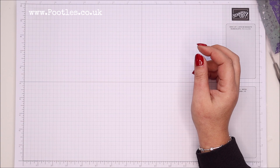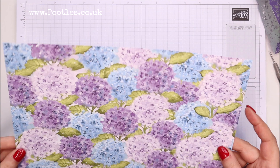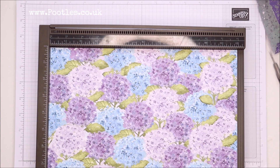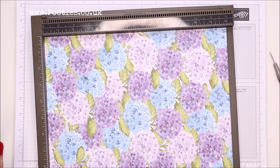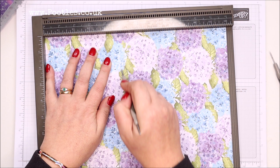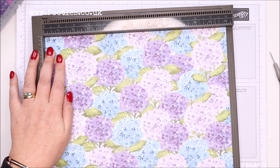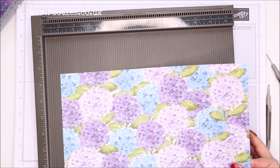Let me show you how to make it. You need a piece of paper that's 12 by 12 inches — Hydrangea Hill is just divine, it's absolutely beautiful. If you work in metric, trim yours down to 30 by 30 centimeters. On the first side, score it at five inches and seven inches, which in metric is 12.5 and 17.5 centimeters. Then turn it around and score it at two inches and ten inches, which is five and 25 centimeters.